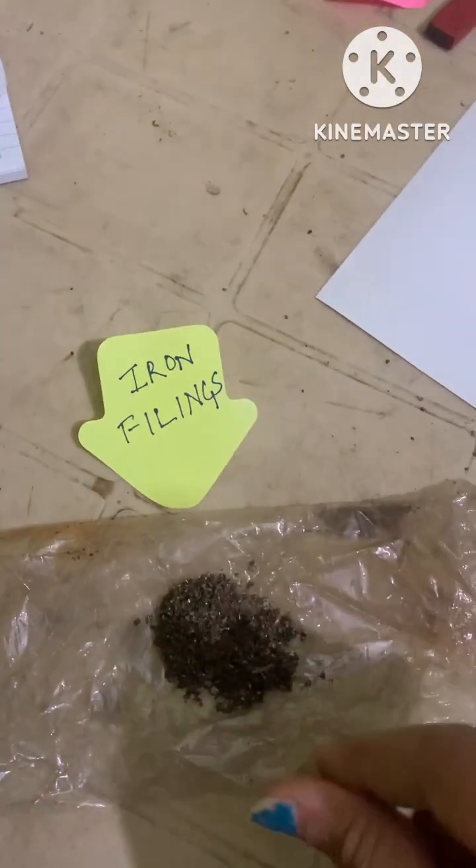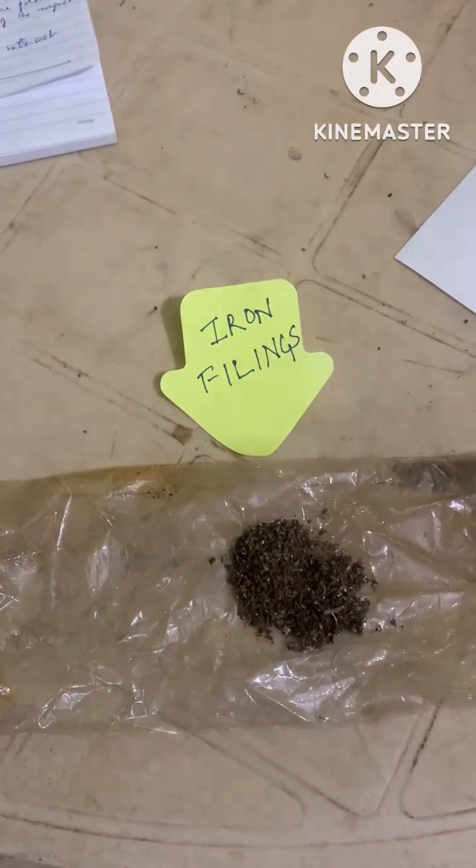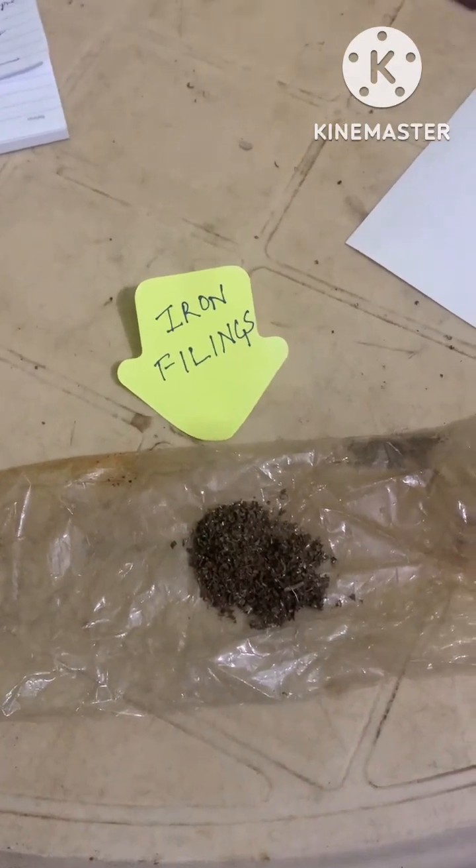This is iron filing, and iron filings are the magnetic material. They experience magnetic force when kept near the bar magnet.